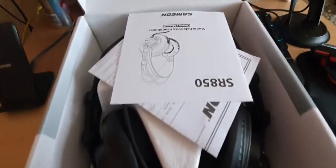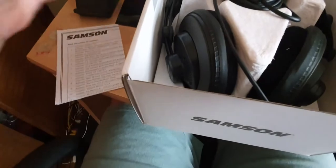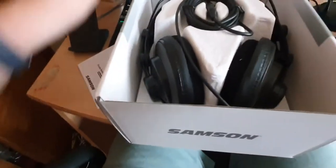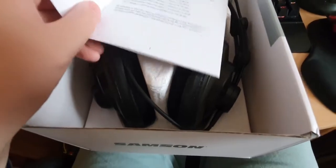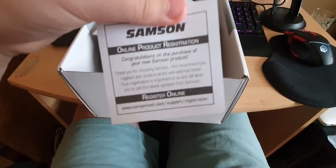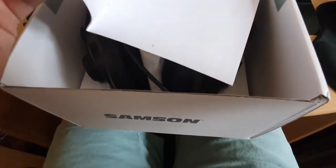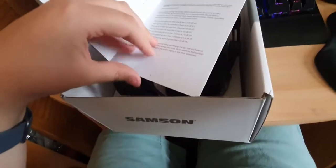Right off the bat you can see some product information — name and address for importers and all that. We've also got the owner's manual telling you not to use this excessively, and there's an online product registration card too. Basically it's telling you how not to use these — pages two to three.